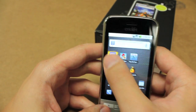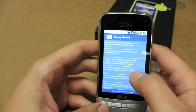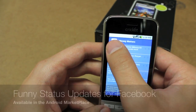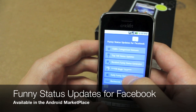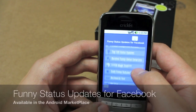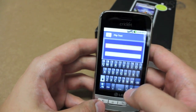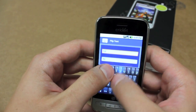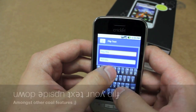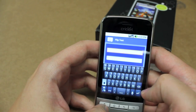We also got that funny status update app that we checked out before. If you want something funny to put on your Facebook, you can look this up — it's called Funny Status Updates for Facebook in the Android Marketplace. One cool thing I found about it is it can flip your text upside down. I've always wondered how people do that. You can type something like 'Hey there,' and then update your status with that — pretty neat.